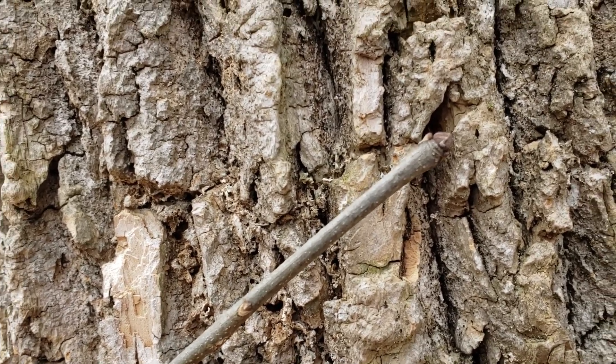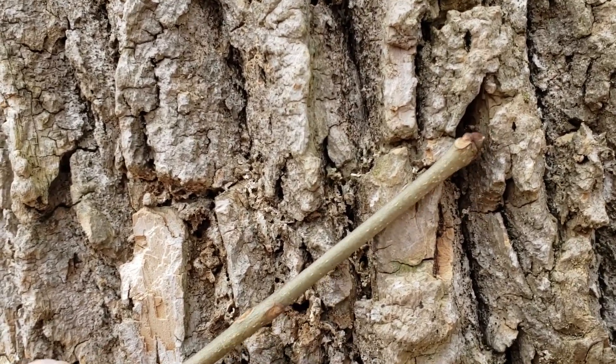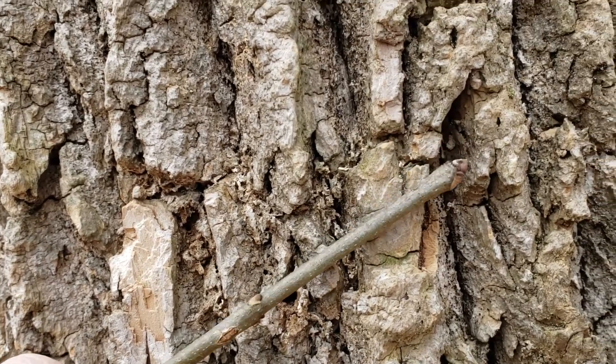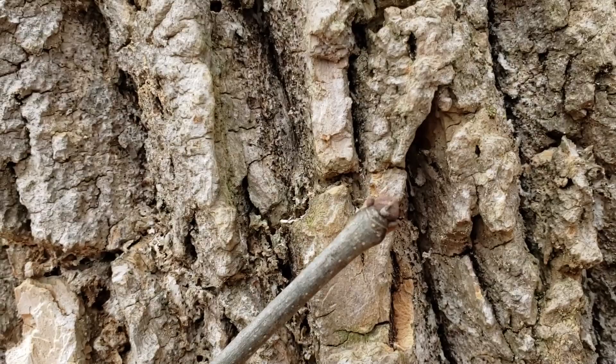All our ashes have opposite leaf arrangement, so we'll find buds and leaf scars directly opposite each other on the twigs this time of year, and a relatively large and squat terminal bud.